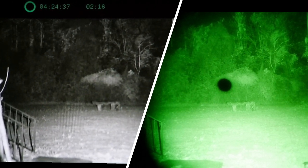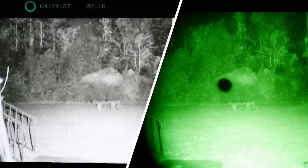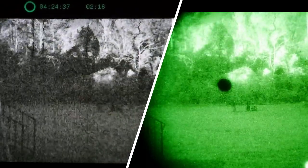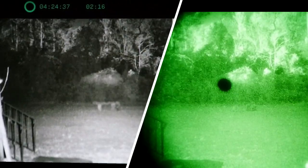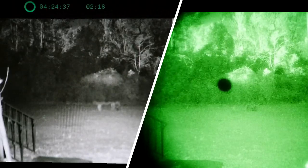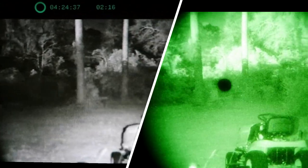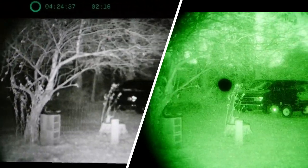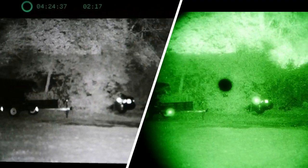Turning on the 850nm infrared illuminator produces a really crisp, bright image on both devices. We also have a 940nm illuminator — testing it on low, medium, and high settings. The 940nm illuminator works with both Gen 3 and digital night vision. Its key advantage is it's about 60–80% less visible to the naked eye at a distance than the 850nm, making it much less likely to spook wildlife. It works very well with the Aurora Sport.